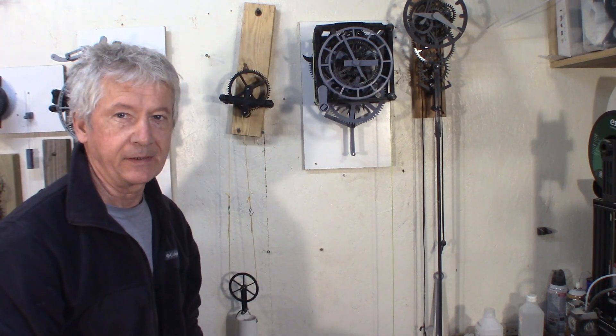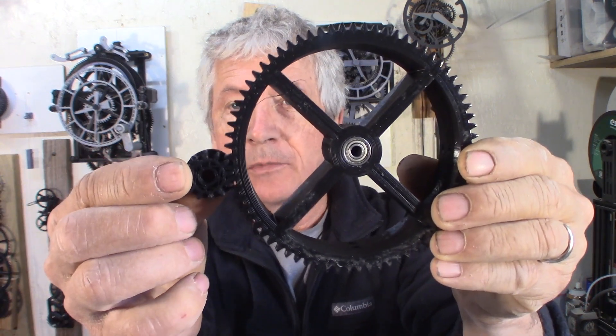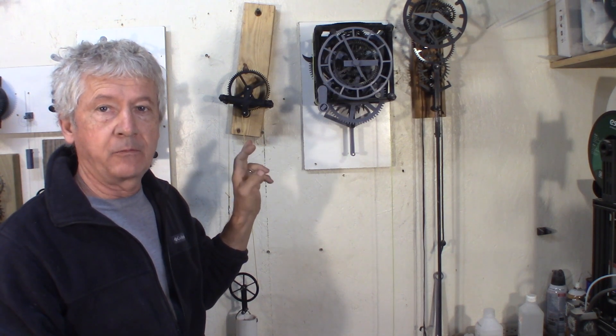What did I find? There's something special about clocks: in most cases, a big gear drives a small pinion like this. In most applications it's the opposite — you have a small motor that runs fast and then the speed is reduced. So in this case, I chose a ratio of 1 to 6.